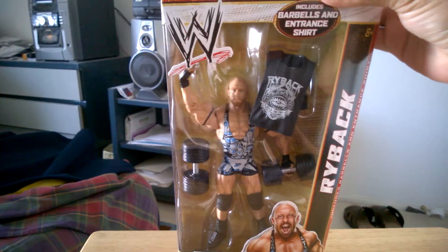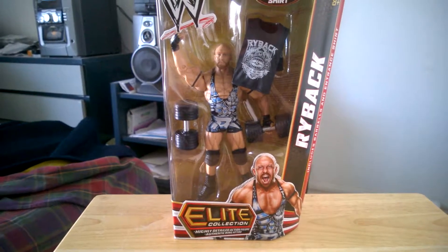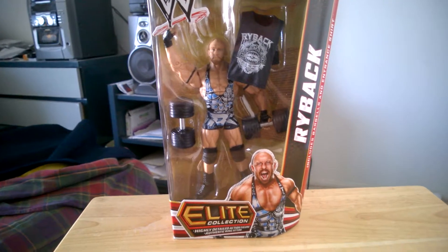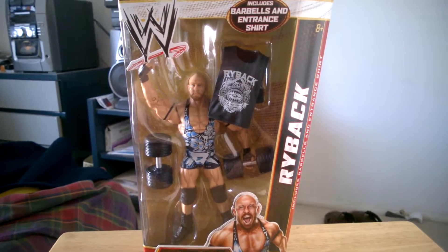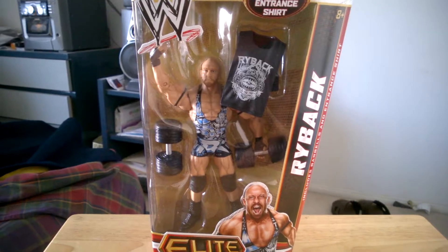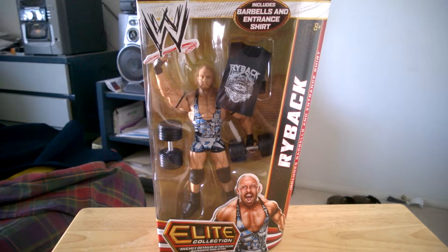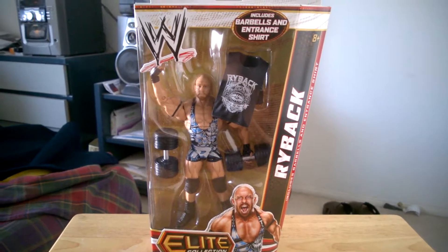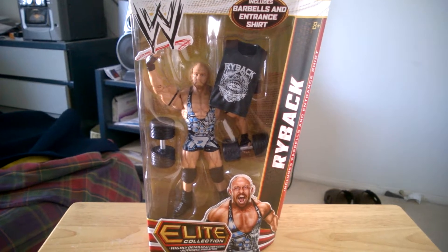That's all for this video — the unboxing of the Elite Series 21 Ryback figure. I can't wait to get this signed. As always, if you like this video or any of my videos on my channel, go ahead and hit that subscribe button, share, like, and comment on this video and my past videos as well. This is 327Stormat and you guys have a wonderful day.